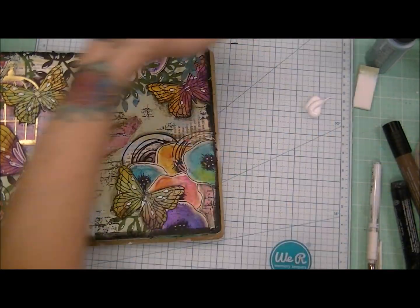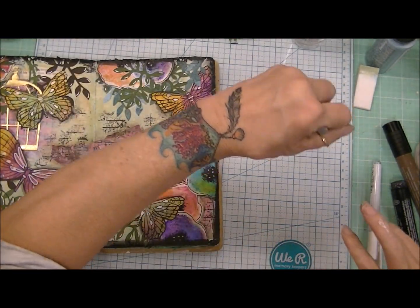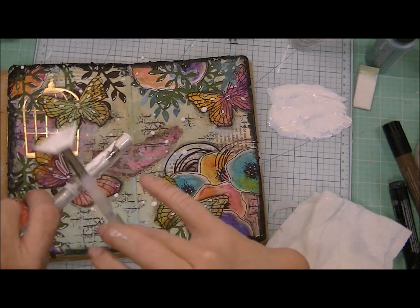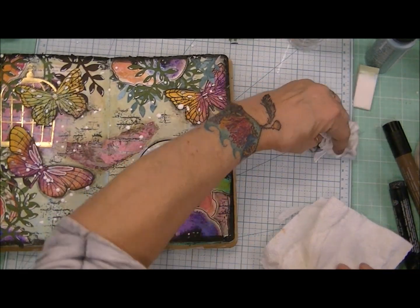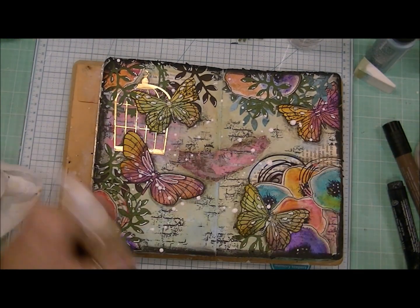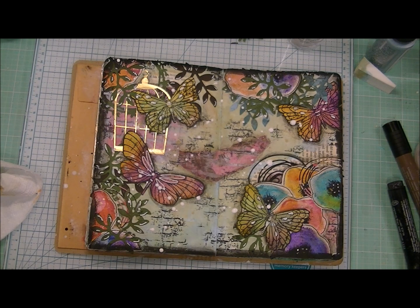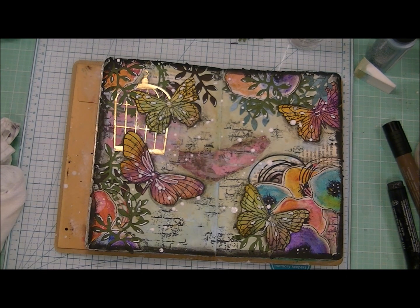Now I decide I want to use this white acrylic paint to bring in some white splatters, and I really need to practice my splatters. I wanted this to be more of a fine splatter with smaller droplets but I got big ones — that's okay, I'm happy with the page. I then use this gold color spray from Recollections and put some gold droplets. You can't tell in the video, but in person you can see that shimmer — there's a lot of shimmer in the Recollections gold color spray. It really is sweet.